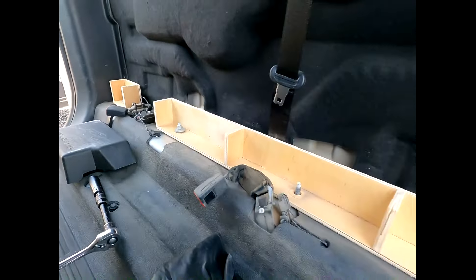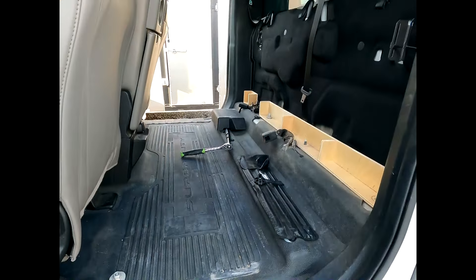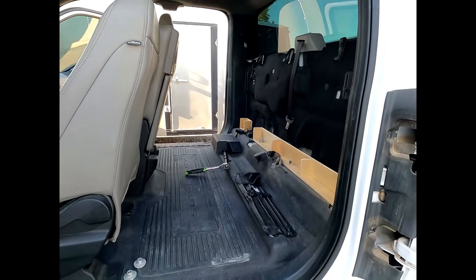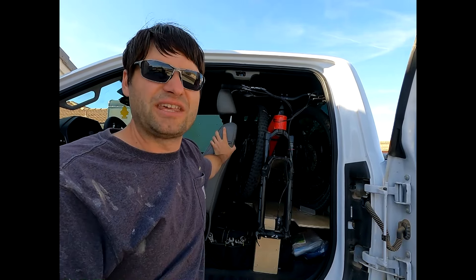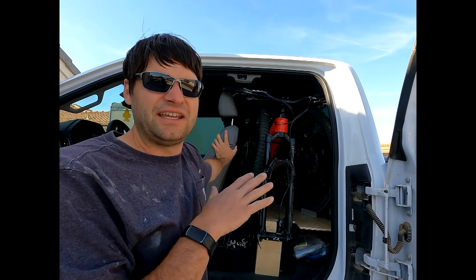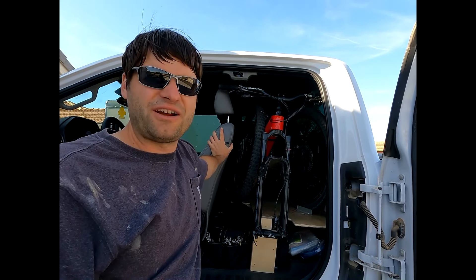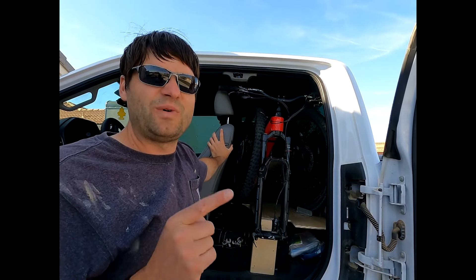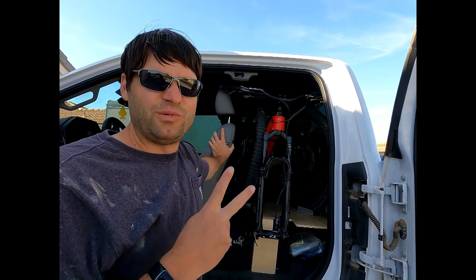A lot of people have asked about dimensions and sizes for this platform, and more or less you just need to build a platform around what you need to carry with it. It does take trial and error to figure out how high to make it, the different dimensions forward, back, and so forth — it just depends on how you're going to use it. I'll show you how we use it and what changes we made on the 2.0 version.